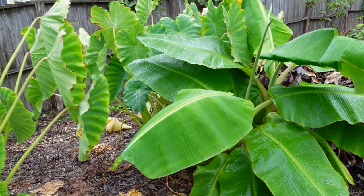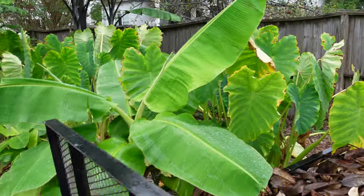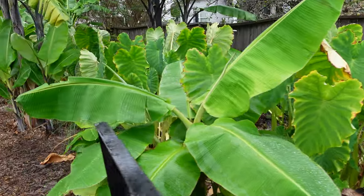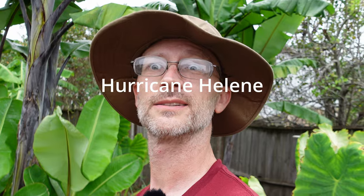Over here, these are the sabas doing much better than on the other side of the yard. That one there is doing really well. And here comes the next band of the tropical storm — looks like I might have to take a little hiatus here because this camera is not waterproof. Maybe we should just hurry up.